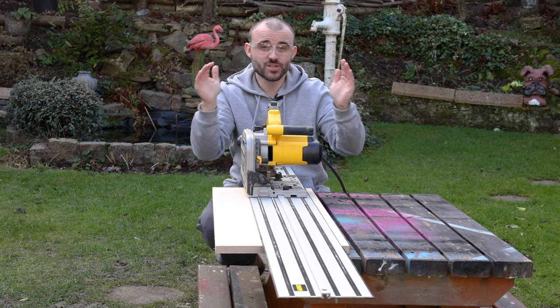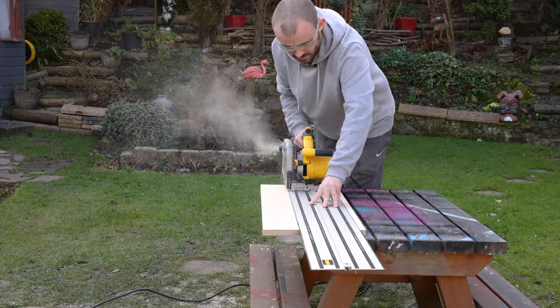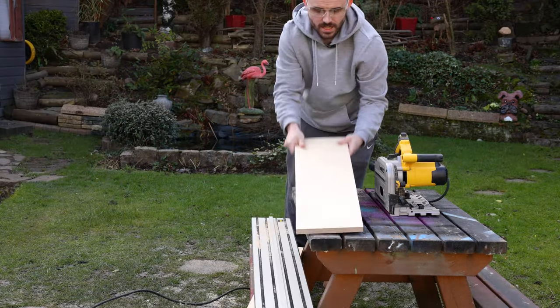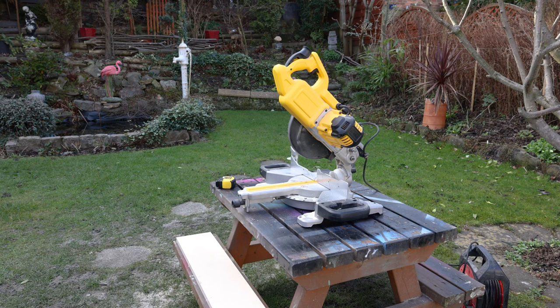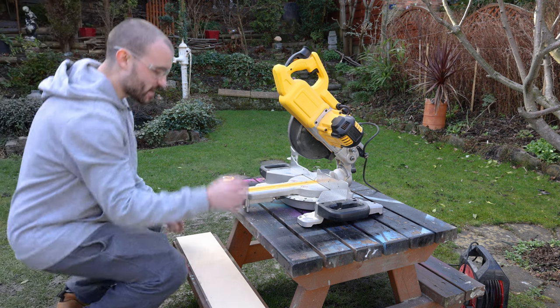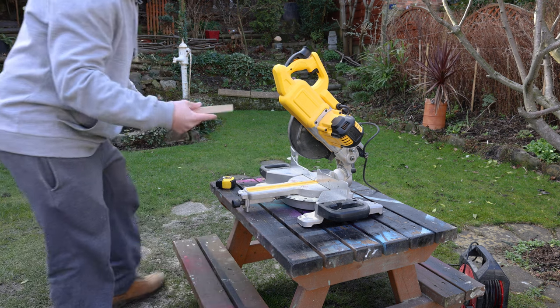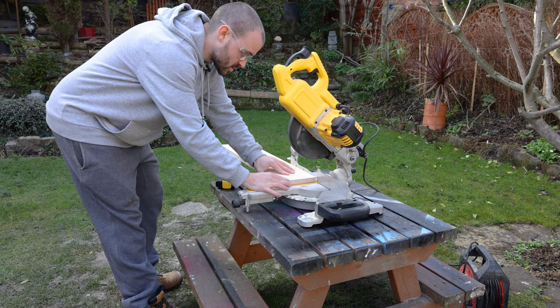That way I can be sure of the sizes and make sure it's a nice snug fit. This piece will form the top of the shelf. With the pieces for the drawers cut to width, I now need to cut them to length. It'll be a lot easier on the mitre saw, so I'll start by making sure this first edge is nice and square.